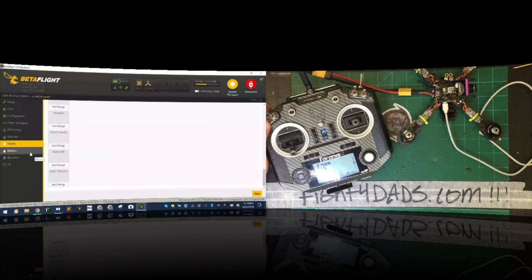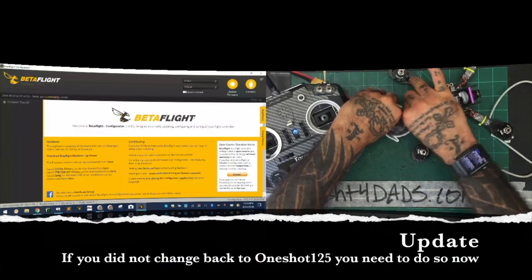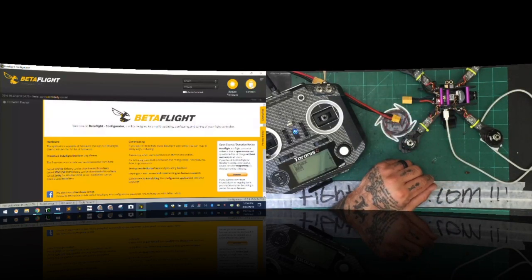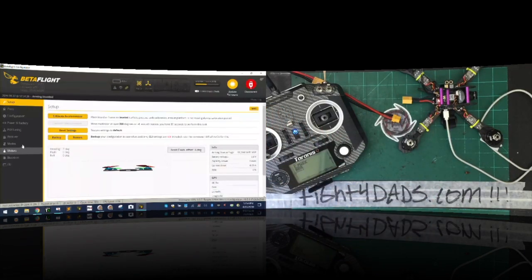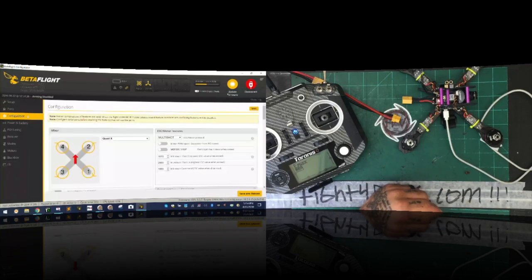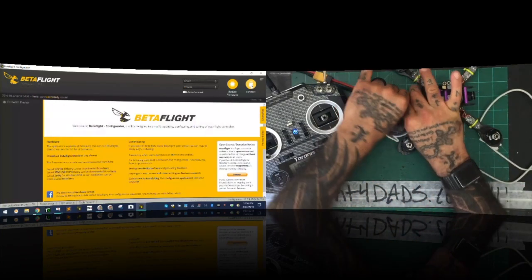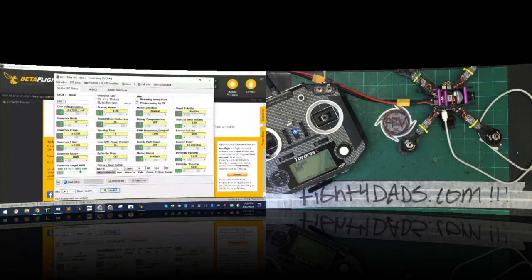Now what we need to do is check the motors. I'm going to click disconnect. Before we do BLHeli, I want you to go back to Configuration, drop down to OneShot125, and click save. There is an issue with oneshot and multishot on this — I think it's a firmware issue. So go back to OneShot125 before we go to BLHeli.